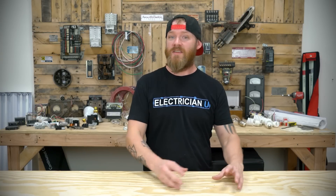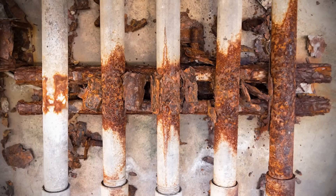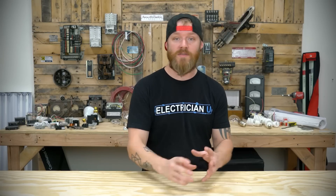Section 358.14 talks about dissimilar metals, which is really important. Anytime you have different metals, one is going to be more active and one more passive — one acts like an anode and one like a cathode in a battery. The more passive metal causes the more active one to corrode, giving up electrons and reducing until it separates the connection or breaks down entirely. Aluminum EMT is a very active substance, so it will degrade when introduced with other metals. You have to be careful what straps, couplings, and fittings you use.